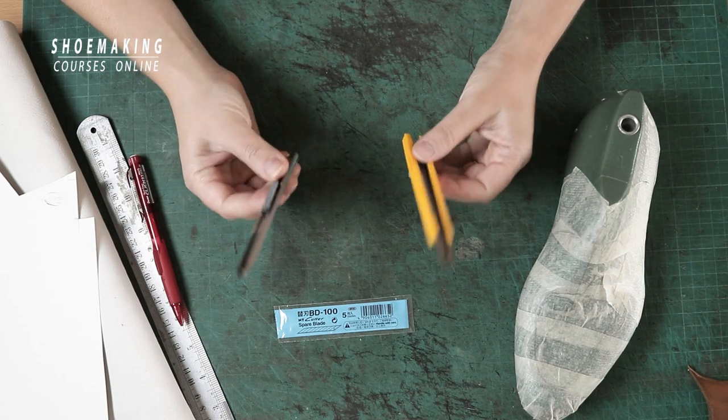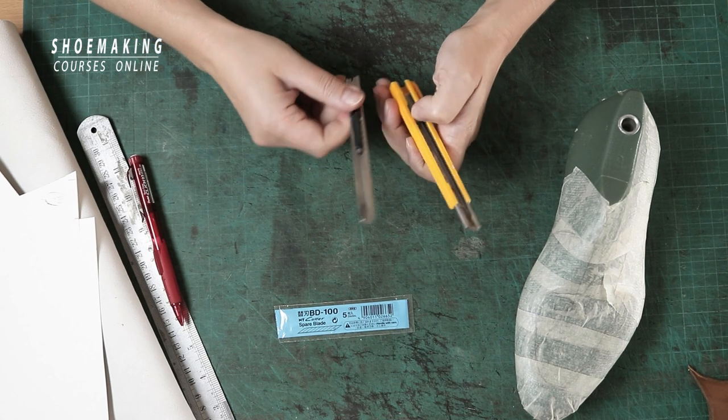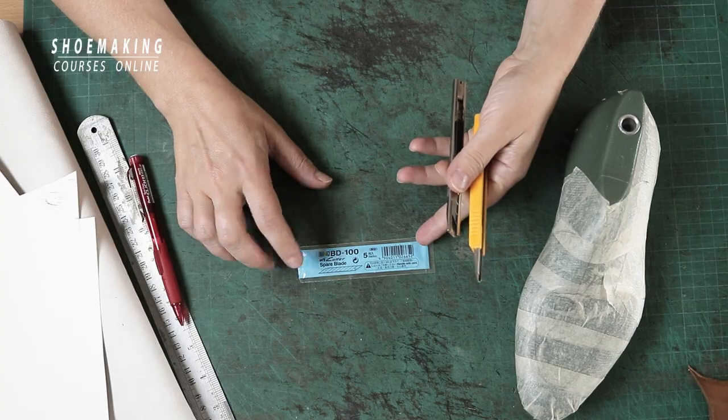Today I want to show you what you can do with a simple utility knife in shoe making, combined with this super sharp Japanese blade.